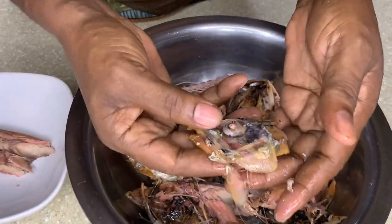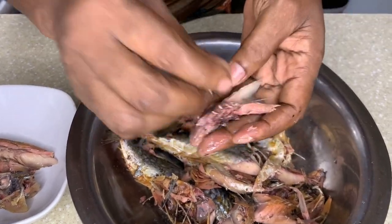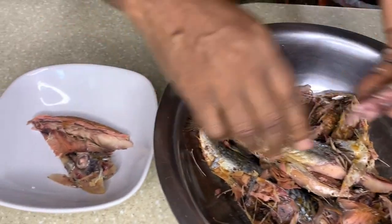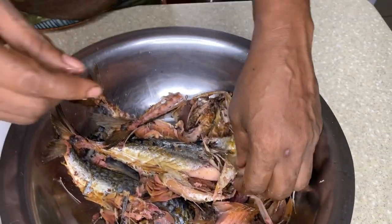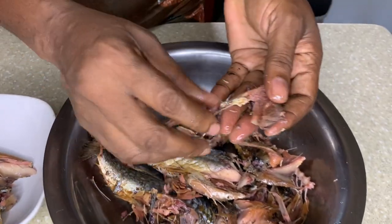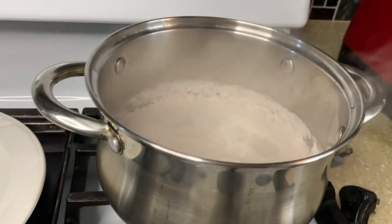I'm going to throw all the parts in, guys — even the head. I don't throw away my mackerel head. All those parts, I cook them too — just put it all in and cook it. So let me just pick up this, come back and start to cook it up. The coconut milk is on its way. We have coconut milk here under, so I'm going to turn out this stove now.